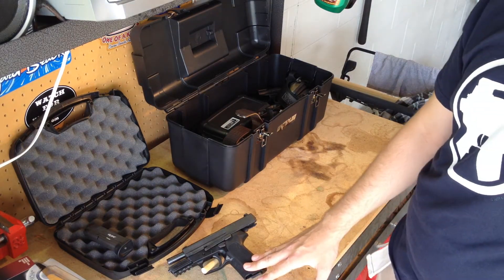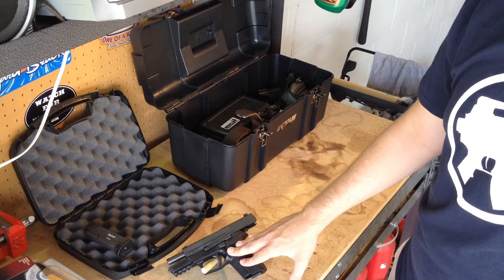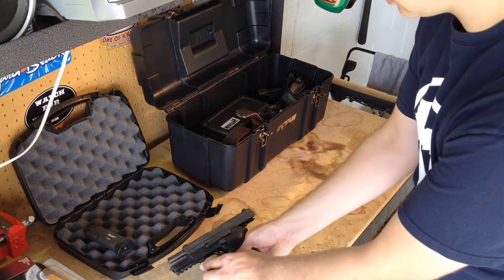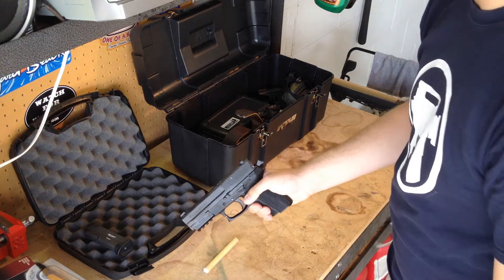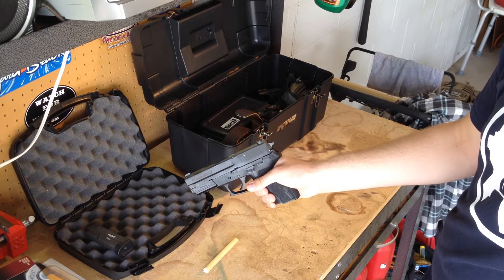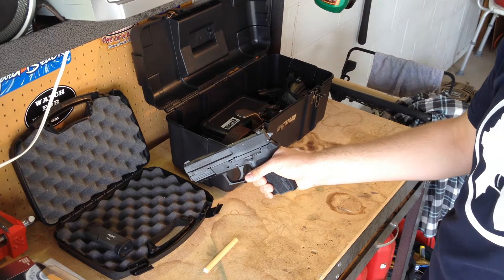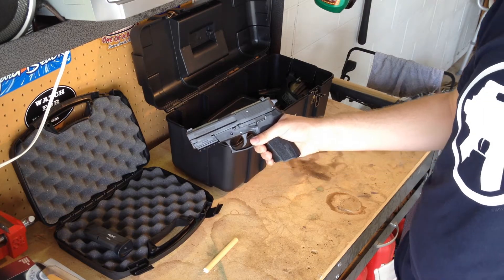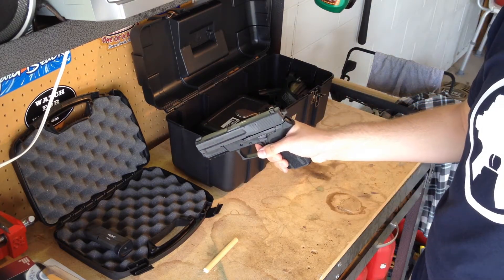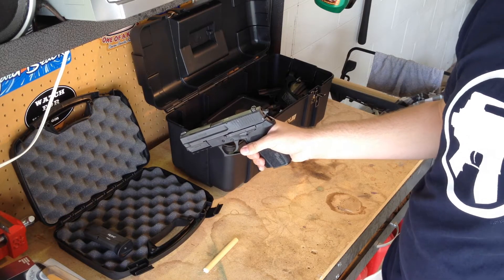The only thing with this pistol when it comes to IDPA rules is my first shot, unless otherwise noted, has to be on double action. So after I've chambered a round, I need to put it on double action to take my first shot. I have to deal with about a 10-pound trigger pull on my first shot, but after that it's much smaller — about 3.5 pounds — which is very manageable, especially for IDPA standards.